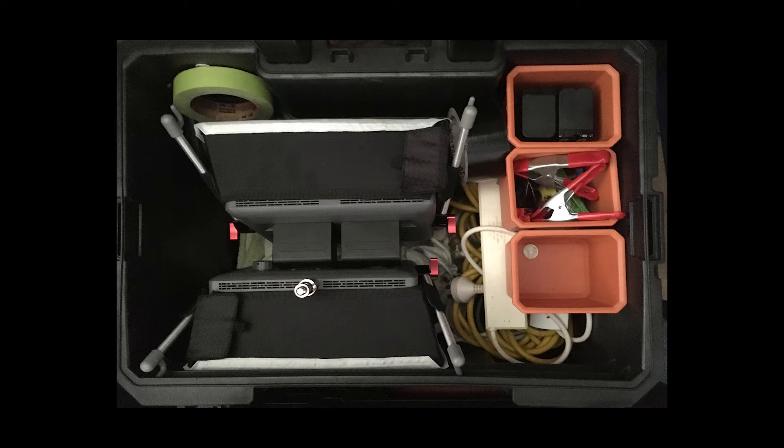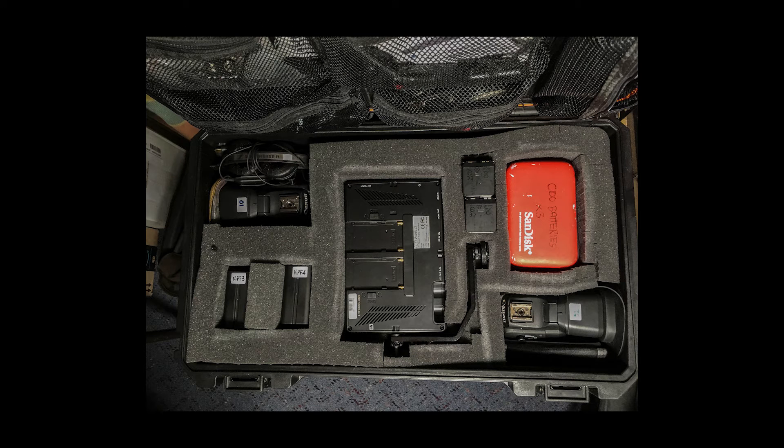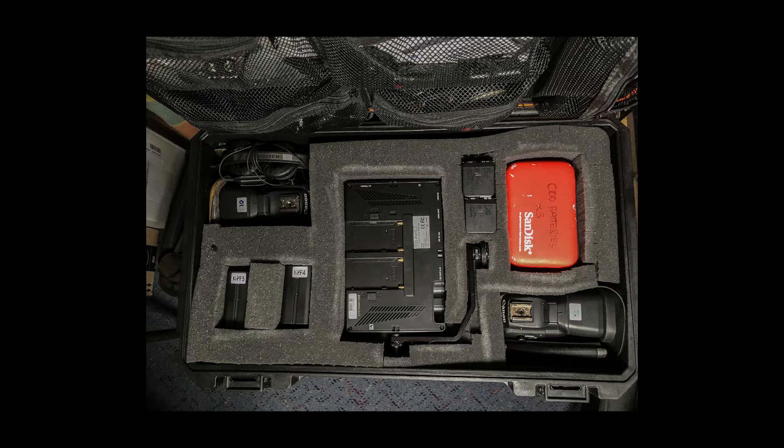Once the interview is done, I pack all the gear and make sure I get everything. I actually have photographs taped to the inside lids of the cases showing what should be in each case, so I can check if something's missing. If there's a gap, I know I've got to find that item. Particularly if you're a long distance from home, you don't want to have things sent by post.